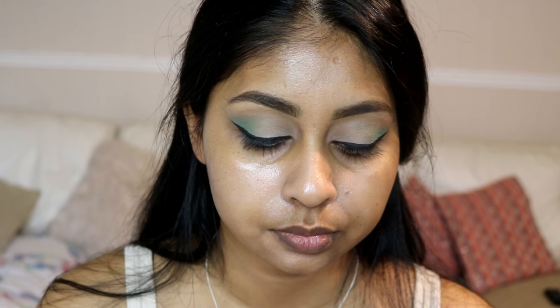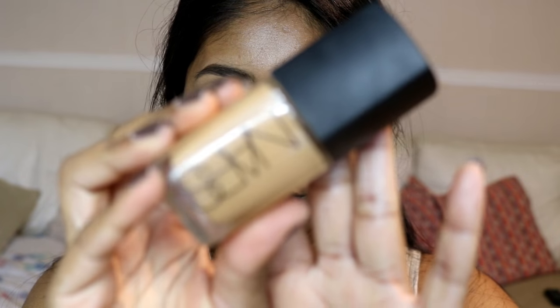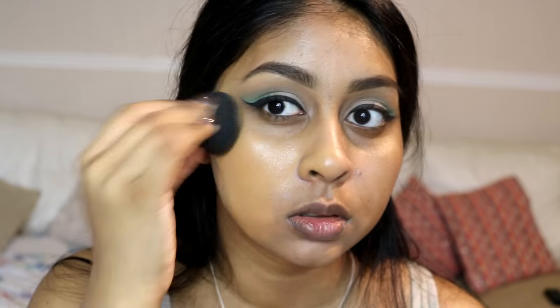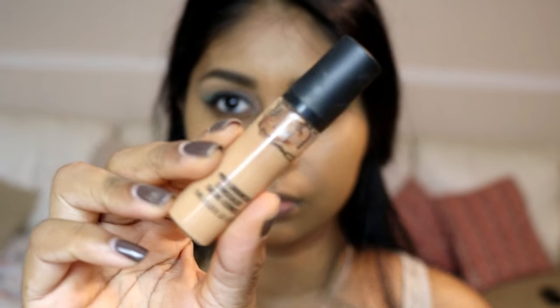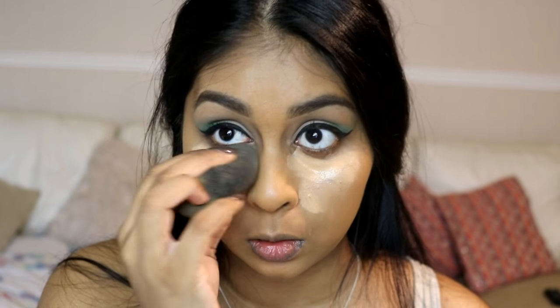I'm using the Bobbi Brown dark peach corrector around my mouth area. I really like this because it's extra full coverage and does the job really well, even though it's not the brightest orange I usually use. Then I'm using the NARS Sheer Glow foundation in Tahoe and blending this all over my skin.